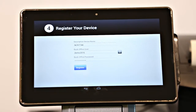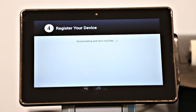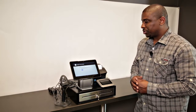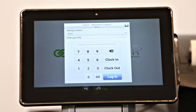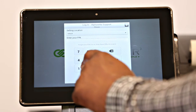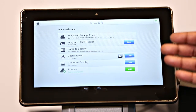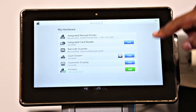Once you've typed in your back office credentials, tap Register and the device will begin the sync process. Once your device is done registering, you'll see a page that confirms your device is now registered. Go ahead and tap the blue Next, and that brings us to the login screen. Use your four-digit PIN that you've been assigned or created in your back office. By default, the NCR Silver app will take you to the hardware registration page where you can connect and test each peripheral device.